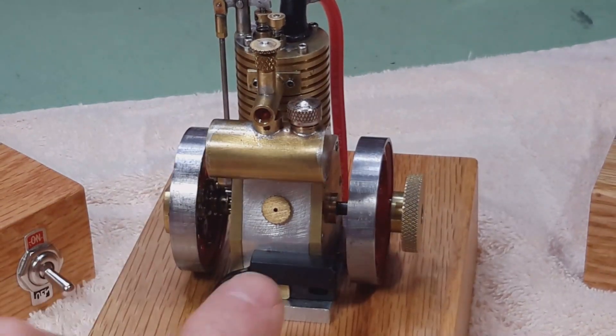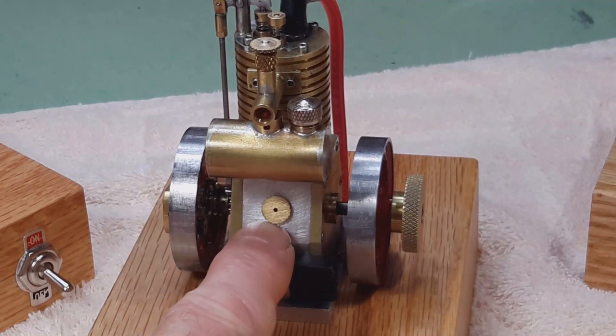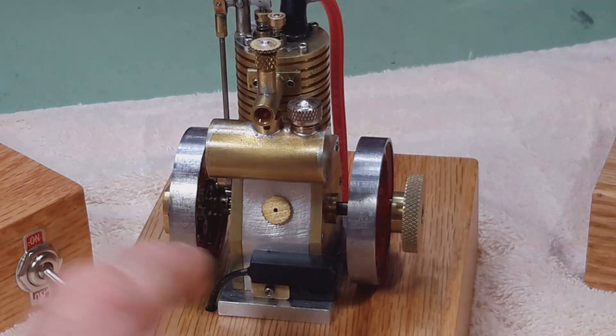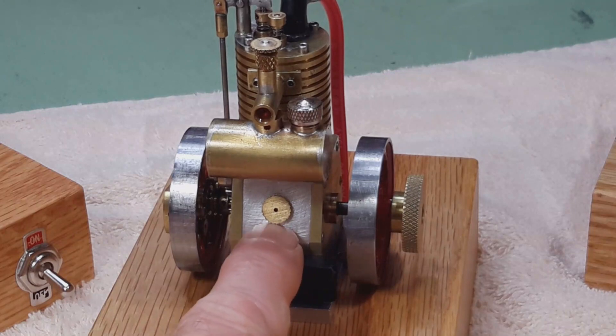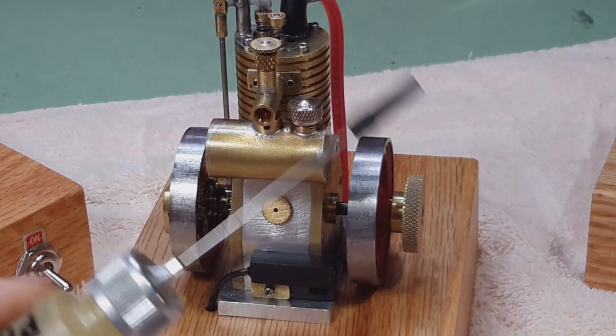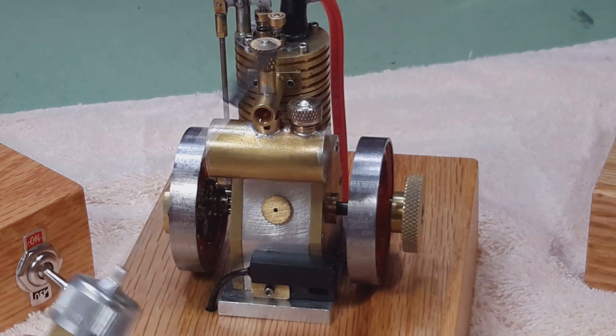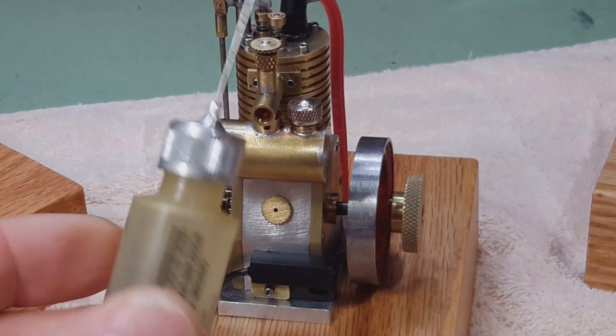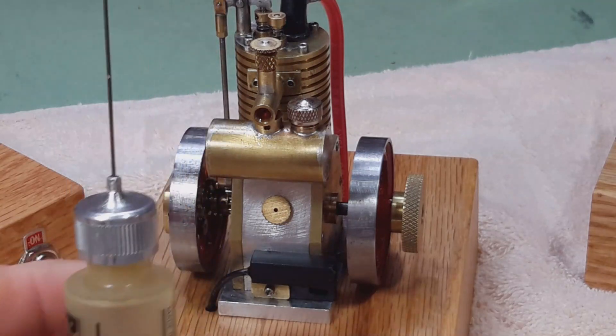All of the engines have a way to be oiled — either the connecting rod is exposed so it can be oiled directly, or there is a little removable plug so I can oil the connecting rod big end with a little needle oiler.